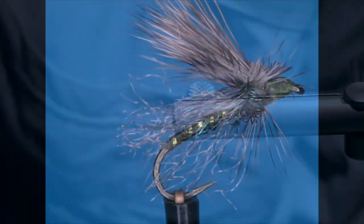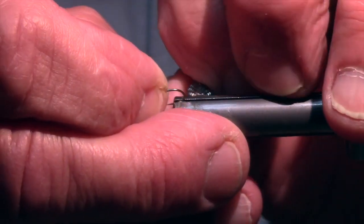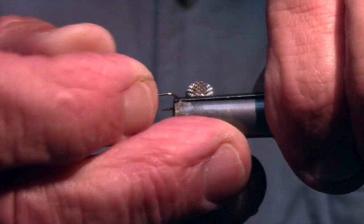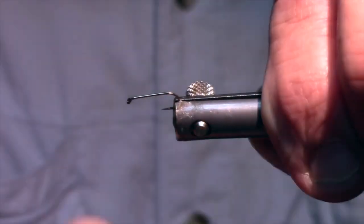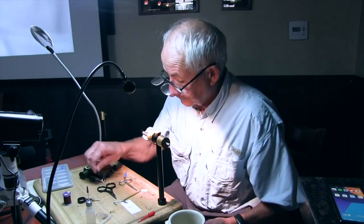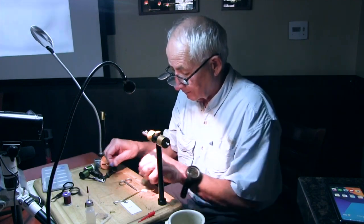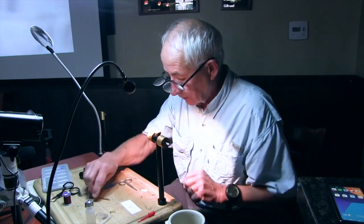This is basically a searching pattern that Mercer developed. I buy a lot of my hooks from Fly Shop in Redding, California. They have some really good pricing on the basic TMC toe hooks.